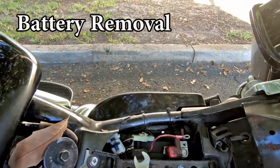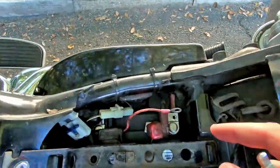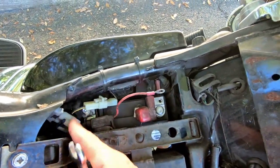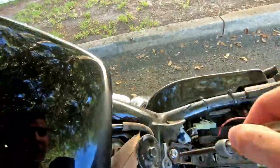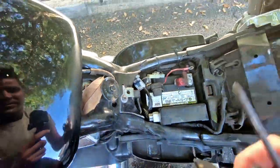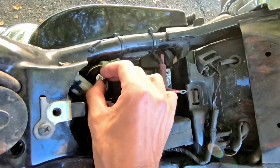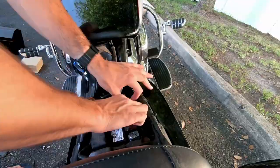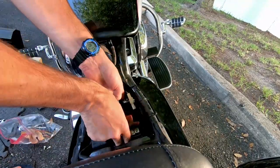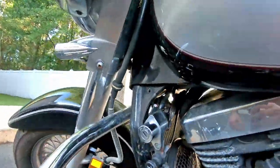All it's going to consist of is taking this piece off right here. Once this piece comes off, we unscrew the two screws — one there and one right here for the positive and negative — and we can pull this sucker right on out of here. All right, now the battery is out and we can go ahead and start with the removal.